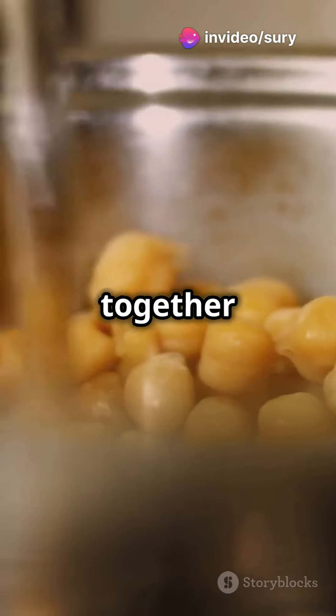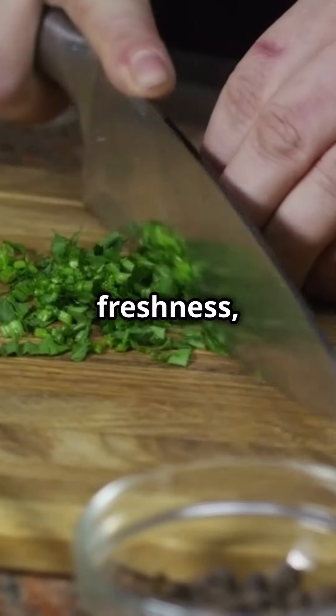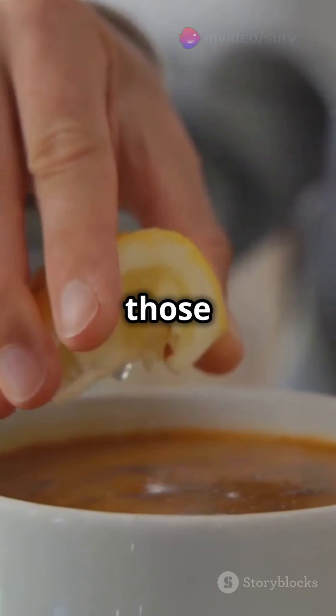Simmer everything together until the lentils and chickpeas are tender. For a splash of color and freshness, stir in some fresh cilantro and parsley. Squeeze in a bit of lemon juice to brighten up all those rich flavors.